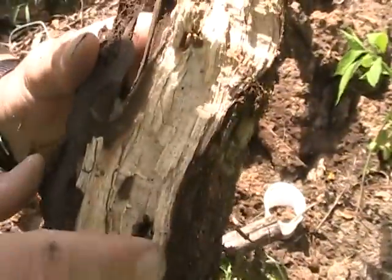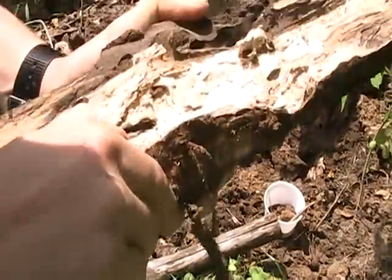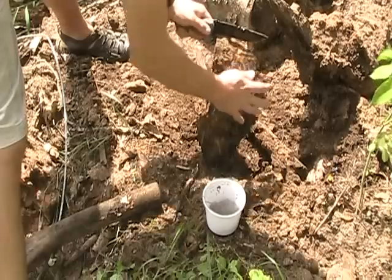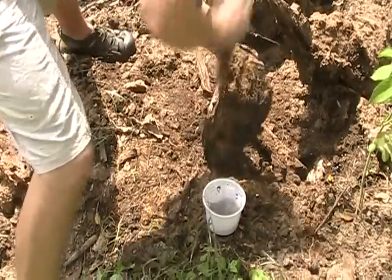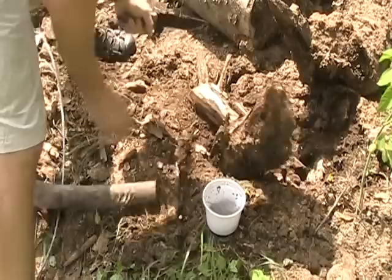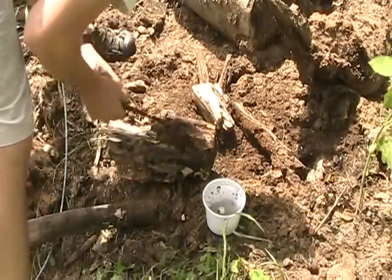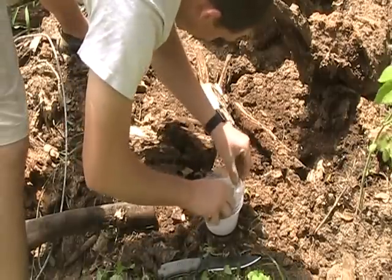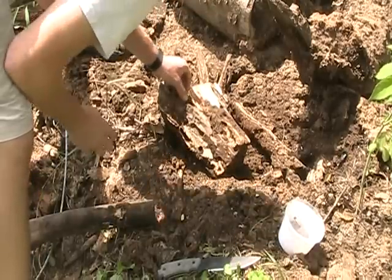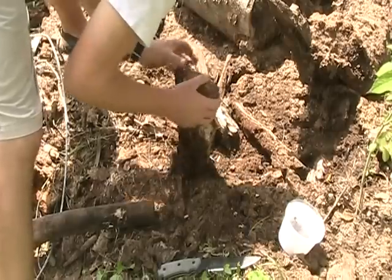See those two little eyes right there? It's the eastern two-eyed click beetle. I'm going to make sure — if you're going to go about doing this — that your knife is strong enough to take this type of use. I don't know how all the Tops knives are; that's another show.